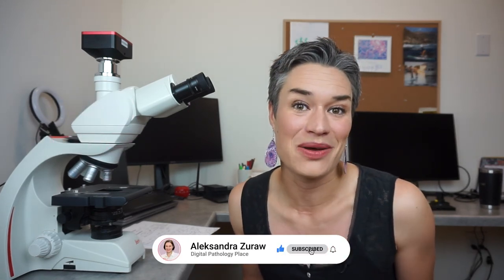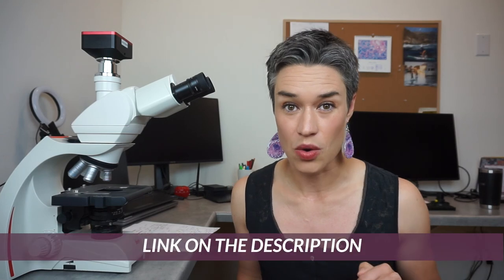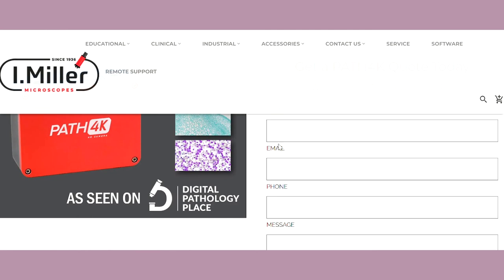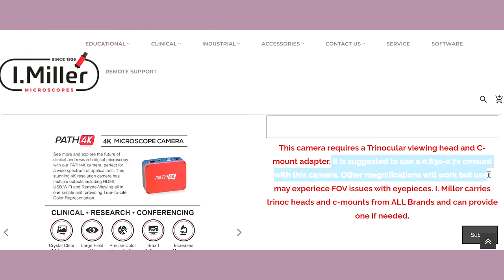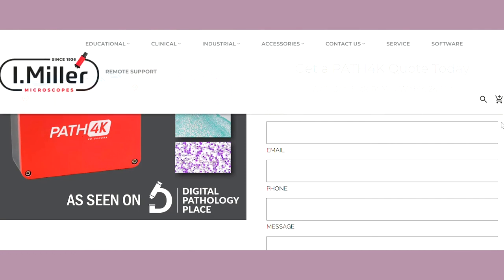If you're still here with me, I think you're awesome — and it also means you're serious about your microscopic photography. If you're interested in checking the camera out, there is an affiliate link below. This link takes you to a page on the iMiller Microscope website, and you're going to get a special offer with this link. The price point is what a good DSLR with a lens would be. Mike is going to be in contact with you if you're interested in the camera. I appreciate you sticking till the end and I'll talk to you in the next episode.